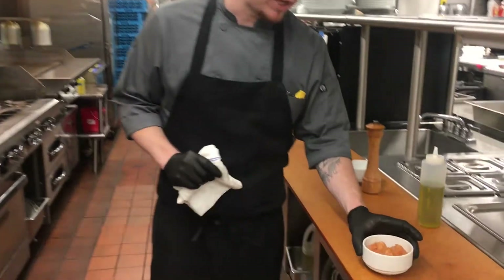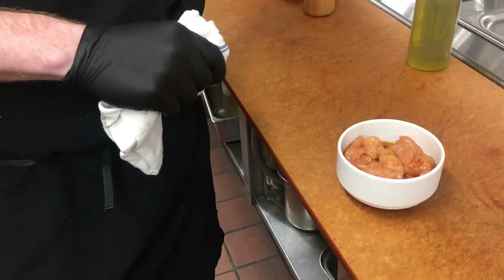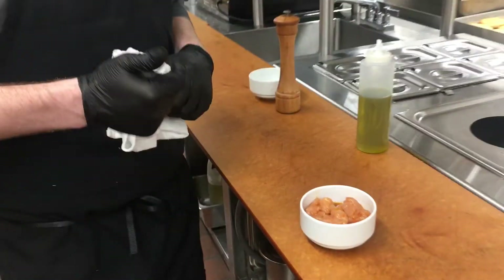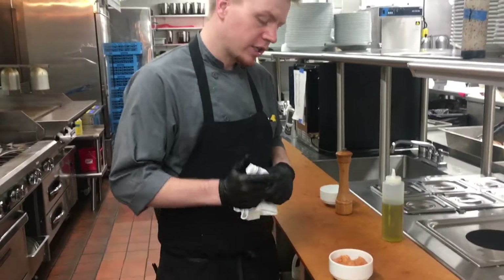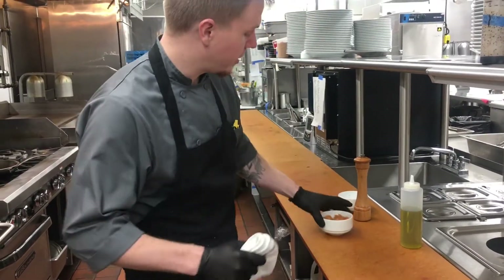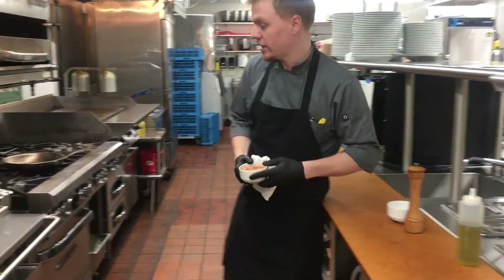I'm going to start it off with our protein. We have some marinated chicken that's been marinating for about 12 hours now. A really simple marinade of extra virgin olive oil, garlic puree, a splash of fish sauce, paprika, and we'll season with a little salt and pepper as we're cooking it. We're going to sauté this chicken.